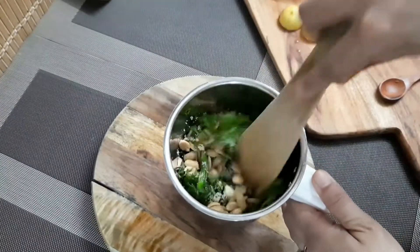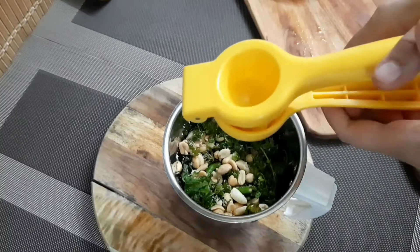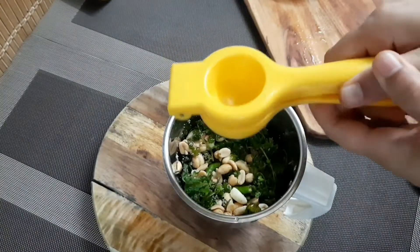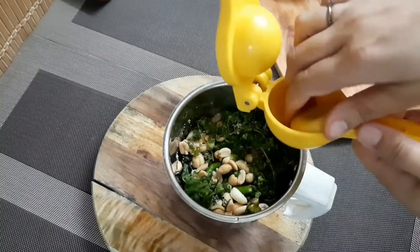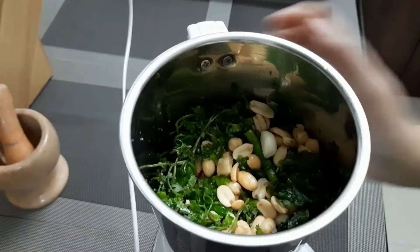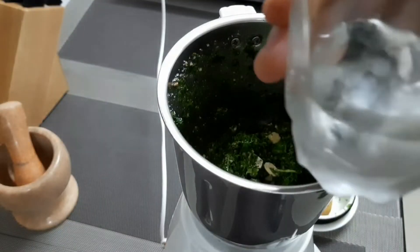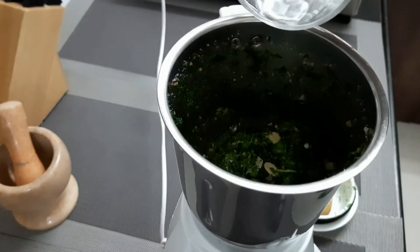Now mix this up and add some lemon juice. Lemon juice enhances the green colour — apart from the flavour, it also enhances the colour. I am going to add some water in it. Use some chilled water.